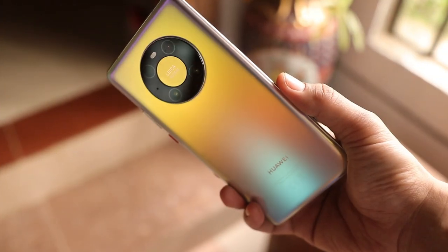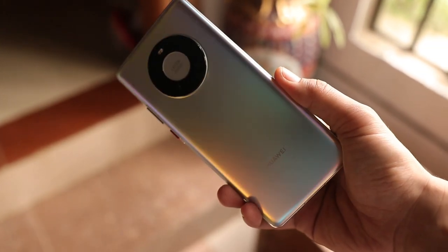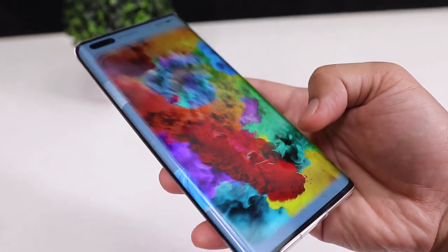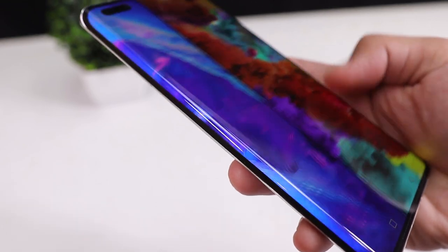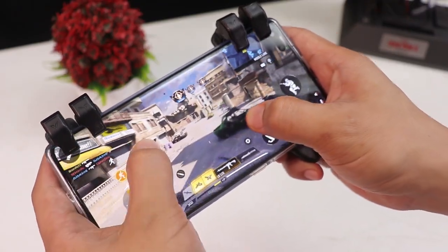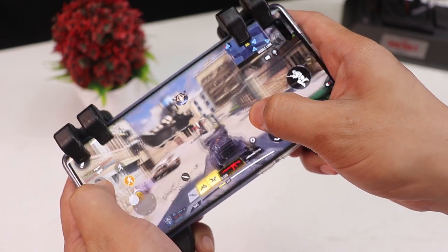That's my review of the Mate 40 Pro, and I highly recommend it, especially if you're into vlogging, videography, or photography. Links are in the description below if you're interested. Thanks so much for watching!